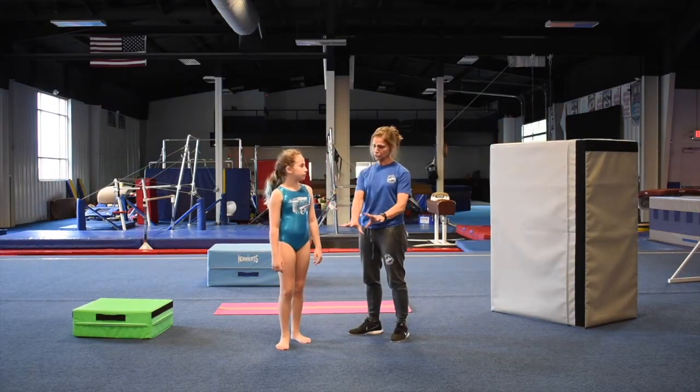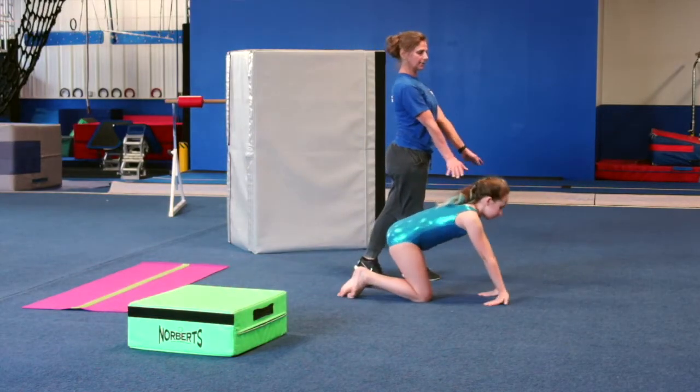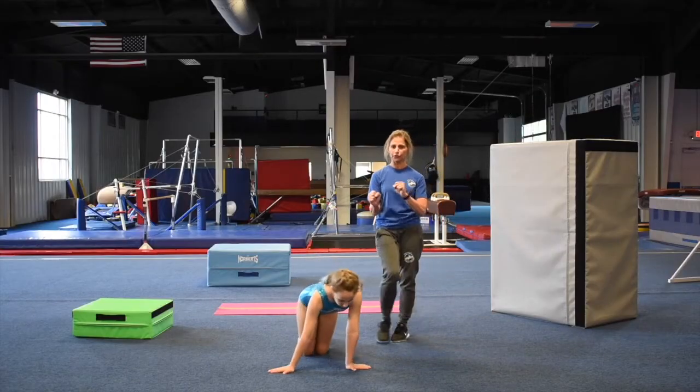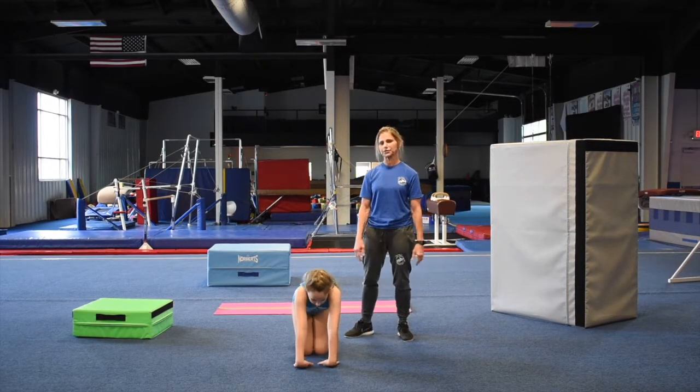Then you're going to do your wrists — forward, back, side to side, under. Just make sure they're good and stretched out. Take some time to do all these stretches.